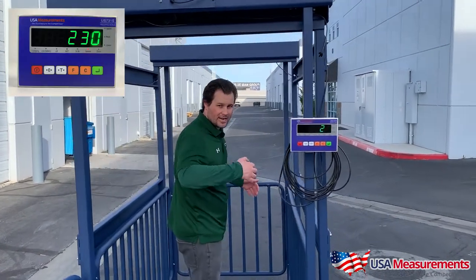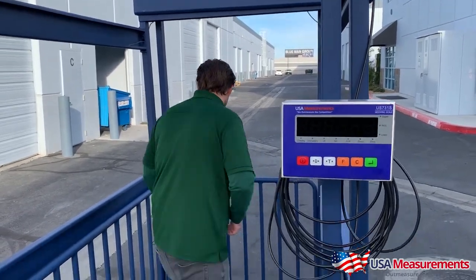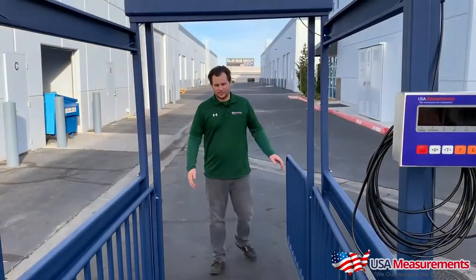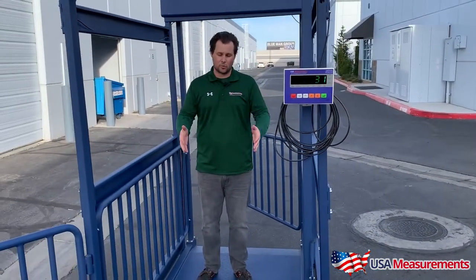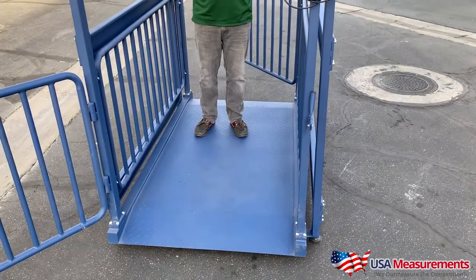You let your animal into the scale, get your weight, then let them out. Come over to the other side, open the gate, and let them out. It's as simple as that — very quick and easy. There's plenty of room for big cattle to get in here. If you want to weigh smaller sheep and goats, you can get a few in here at the same time to get one full weight. There are lots of different options with using this scale.